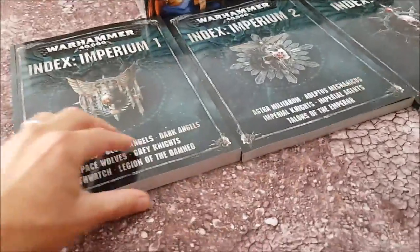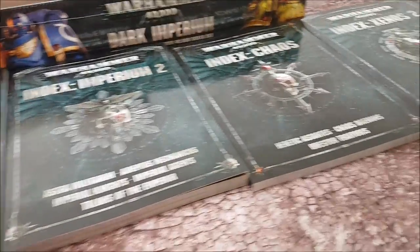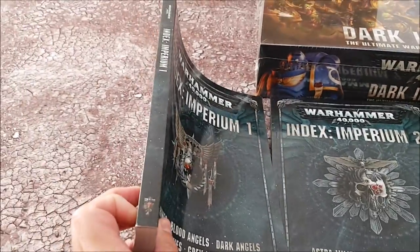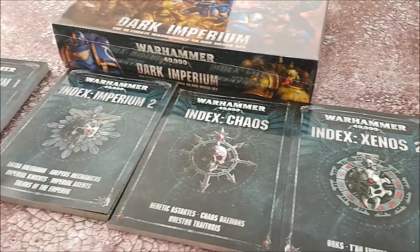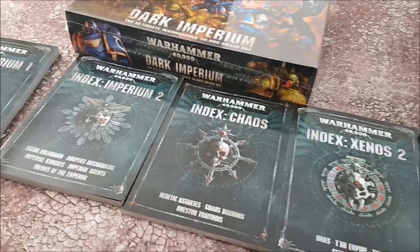Look at these books. This one is extremely thick. This one, Armies of the Imperium, not as thick. Going down the line — Chaos, that's quite packed in there for Chaos. Xenos 1, Xenos 2. This is definitely the thickest book. Xenos 1 is about half the size. And then we have Dark Imperium.